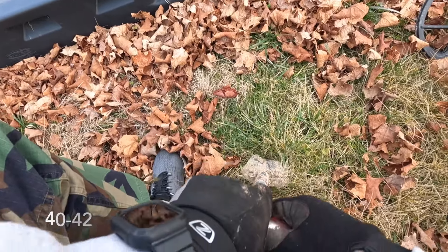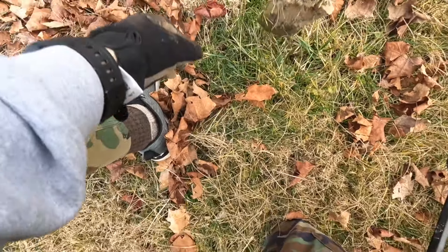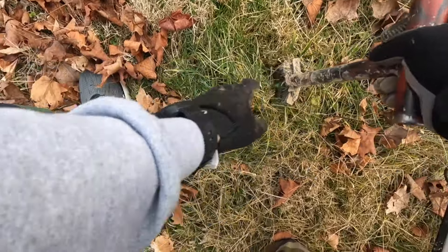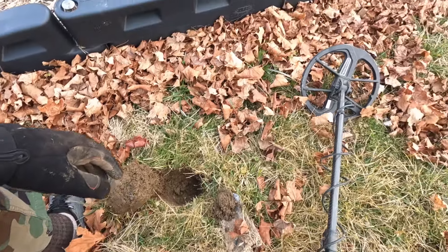Got a good 43 here. This dirt's good today at least.